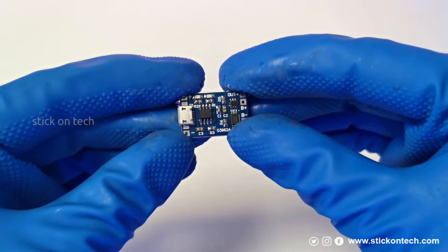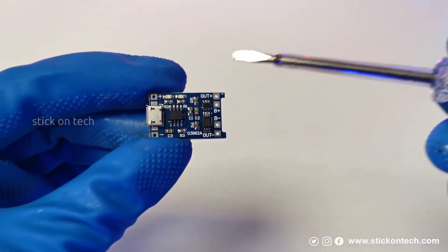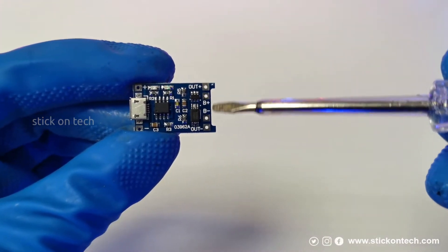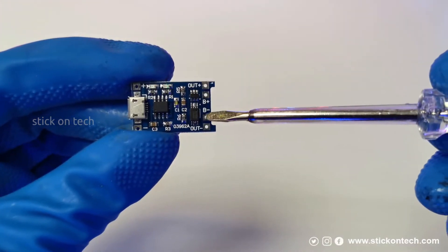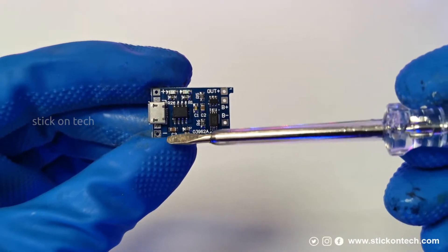The 3.7 volt battery charging module is used to charge the batteries. This module provides battery charge and discharge protection. The terminals on this module are the 3.7 volt output battery terminals and the terminals for connecting a 5 volt external charger.